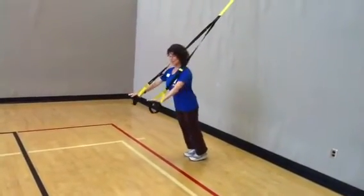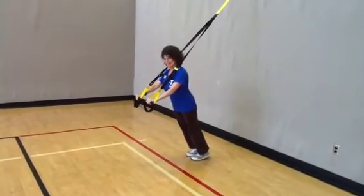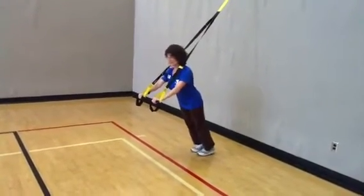To begin this exercise, grab the T-Rex handles and place your feet slightly behind your body as if you're leaning forward, with both arms fully extended.